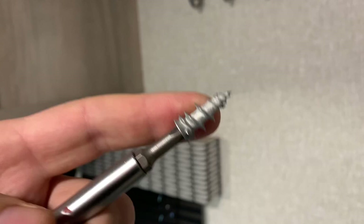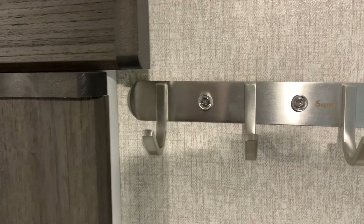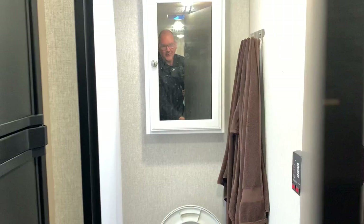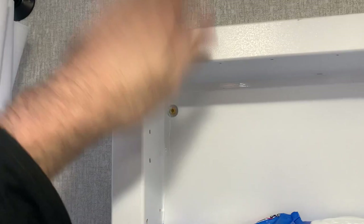Like I said, everywhere in the RV I've used three of those to connect that to the ceiling there. I have them used there to connect there. Even in the bathroom — my cabinet on the backside, I have those screws holding that there. So this is not coming out off the wall.